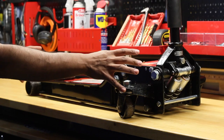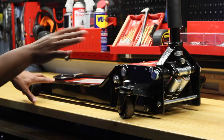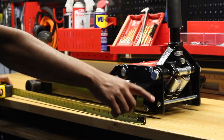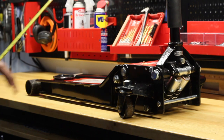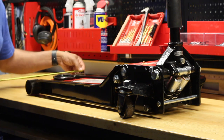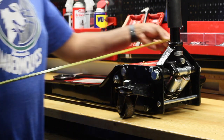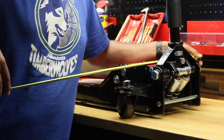Just to give some dimensions on the Sunnex low rider service jack — it is a two-ton jack. The part number is 6602LP. The length on this jack is going to be about 32 inches. The width of the front wheels area is about 11 inches, and then these extended pivoting casters are roughly about 15 and a half inches.